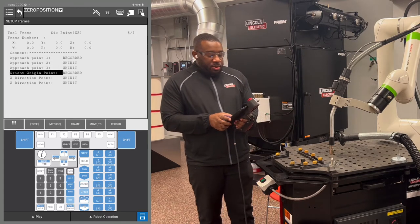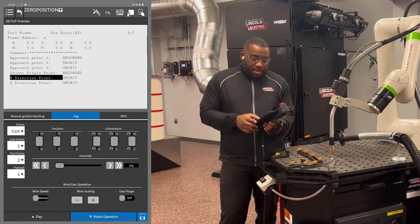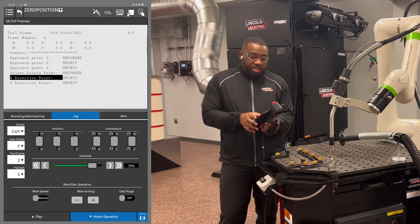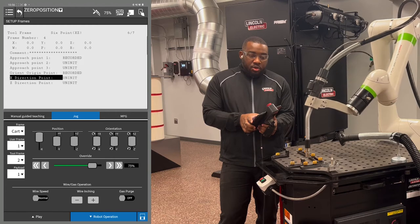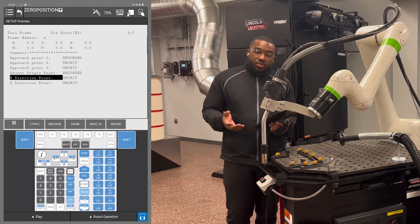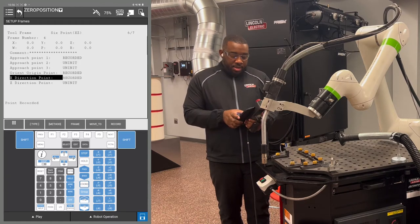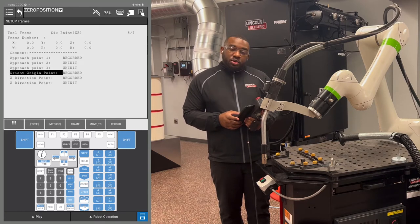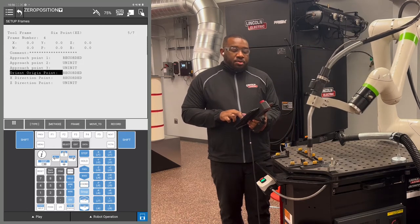The next point to record is the X direction point. Move J1 in the X plus direction at least 10 inches. Once you think you've got the distance required, hold shift F5 again to record the X direction point. Then cursor up to the orient origin point, hold shift and F4, move 2, and that will take you back to your orient origin point.